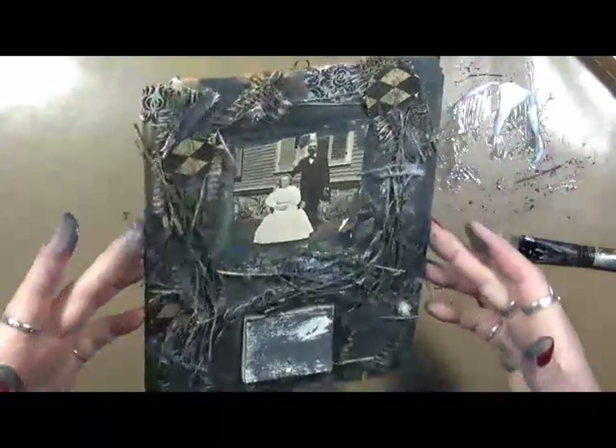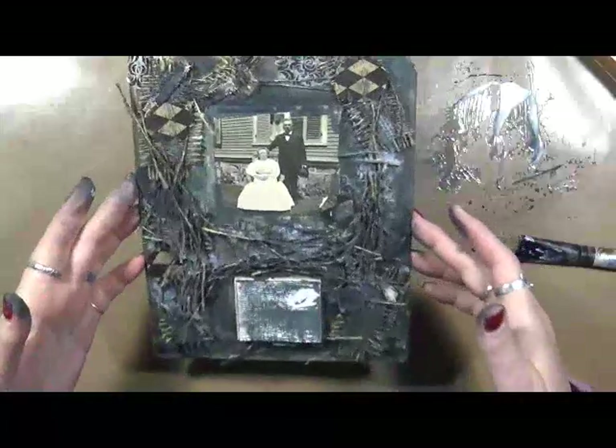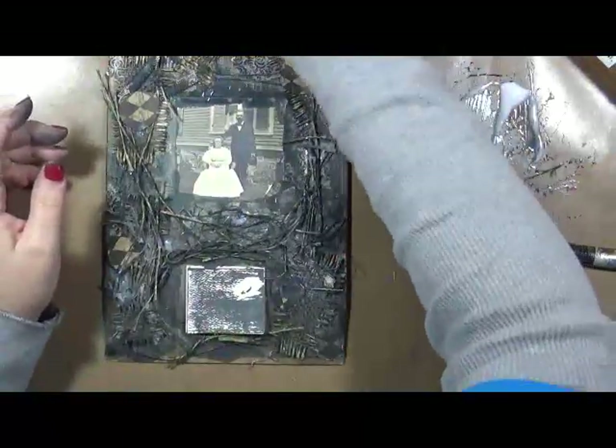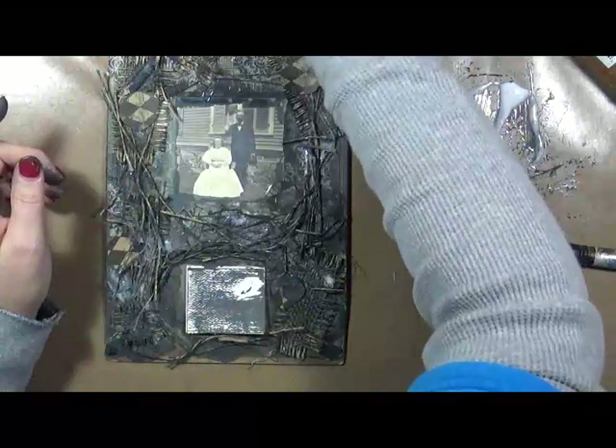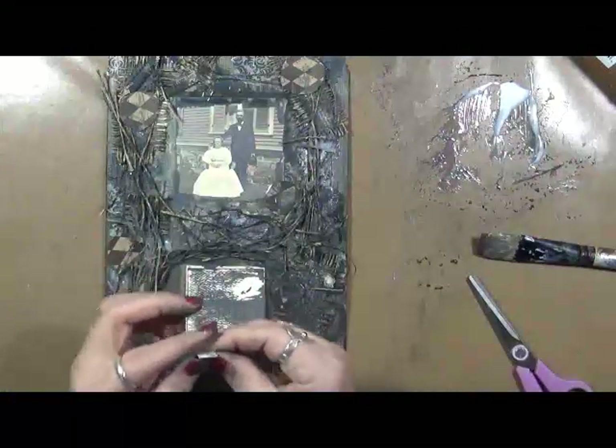Looks kind of like a mess right now, but let's let it dry and then we'll come back and put on the rest of the embellishments and finish it up. So, I will be back.